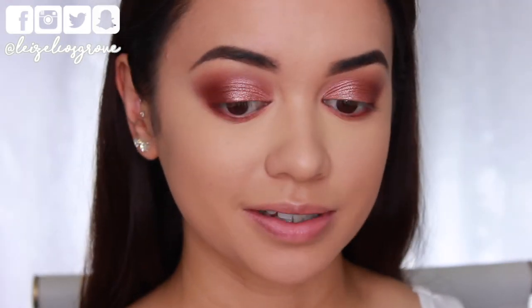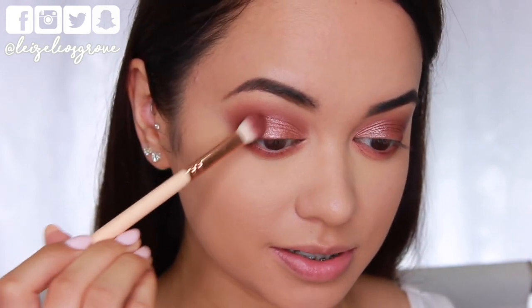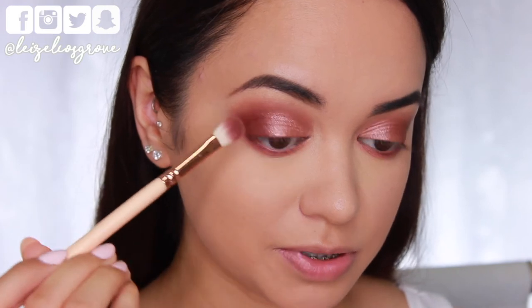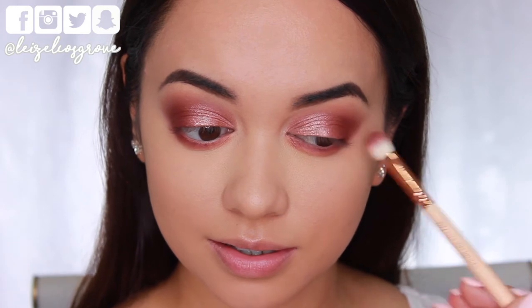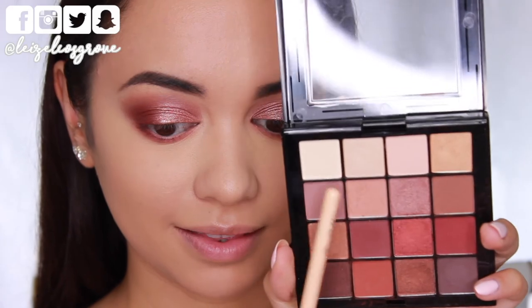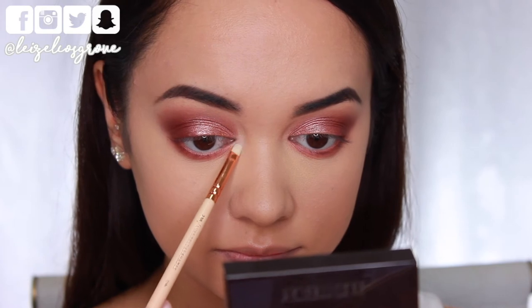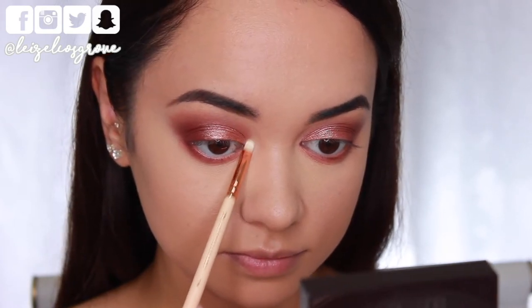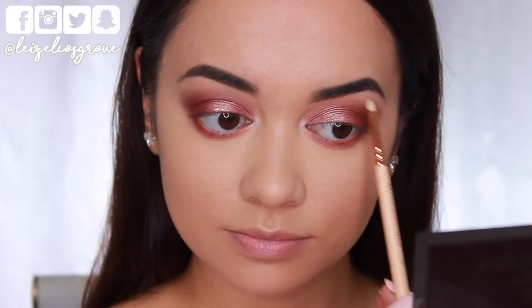I'm happy with that bottom lash line now. I'm just going back in with the brush I used for the outer corner shade and blending between the lid shade and the outer corner color so everything is blended with no harsh lines. Then for my inner corner highlight and brow bone I'm taking a creamy shimmery white shade on the Zoeva 238 luxe precise shader, putting it on the inner corners of my eyes and also to the arch of my brows.